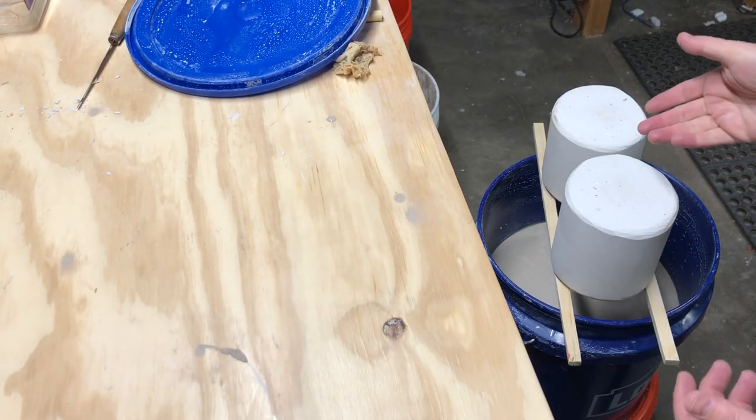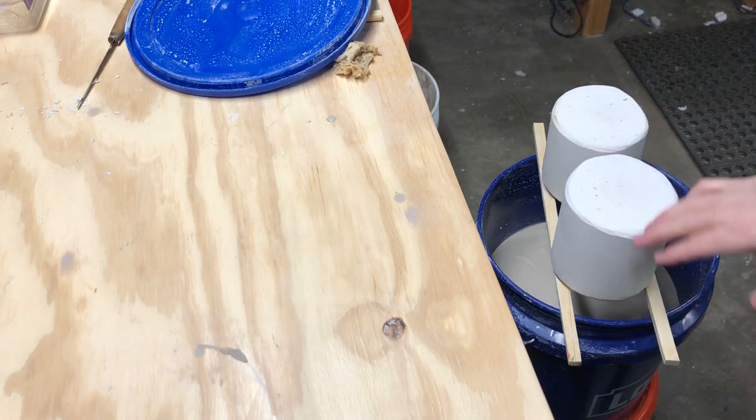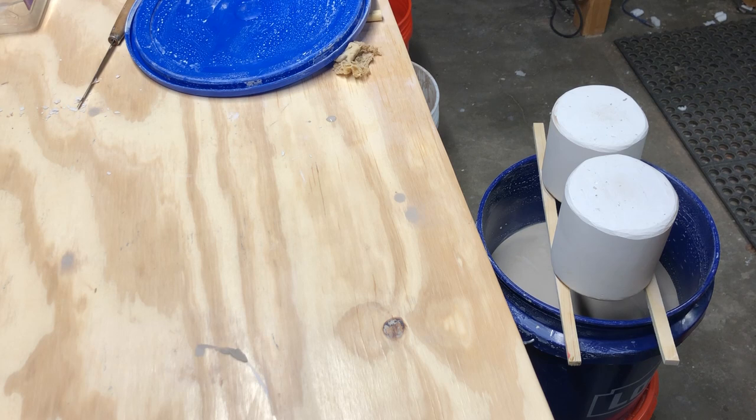I'm leaving them upside down long enough for those interior drips to almost reach leather-hard on the bottom. Make sure your support sticks are clean, and if you splash any slip on the edge of the bucket when removing the molds, clean the bucket sides again so you don't end up with dry casting slip flaking into your slip.